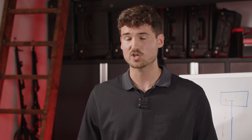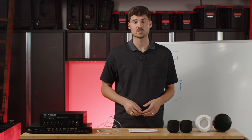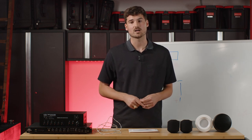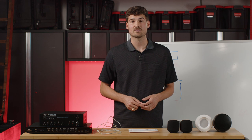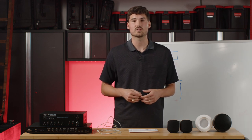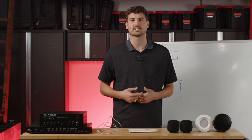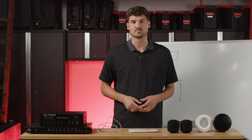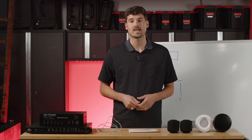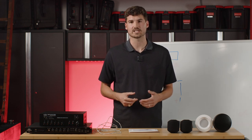Now let's say you want to add volume controls to your system. Imagine a wall plate with a dial — essentially a volume control you can mount to your wall and integrate into your system to control different speakers in different areas. For example, in a restaurant you might want the front hostess area speakers a bit quieter so you can hear guests coming in, or you might want outdoor speakers louder than inside. You can integrate 70-volt volume controls to manage the overall loudness of a speaker or group of speakers.